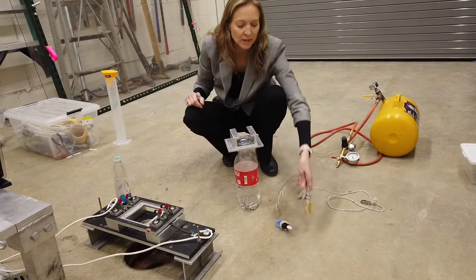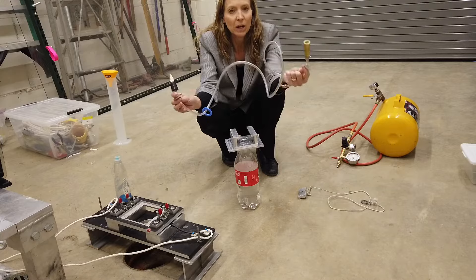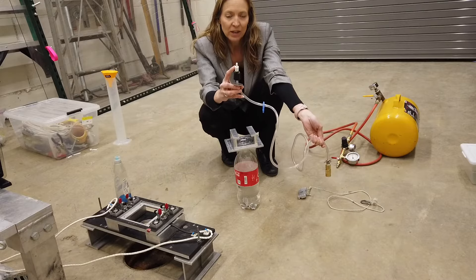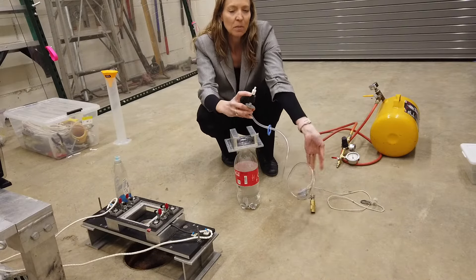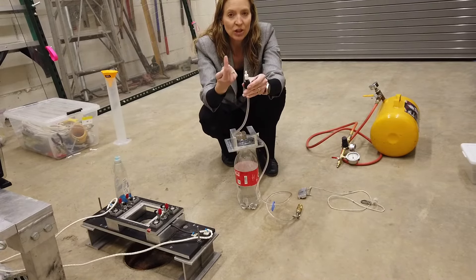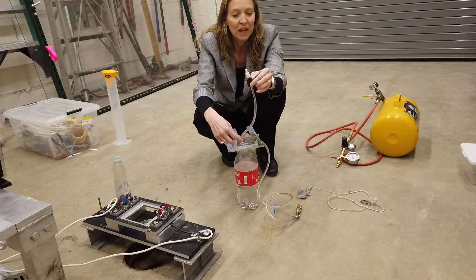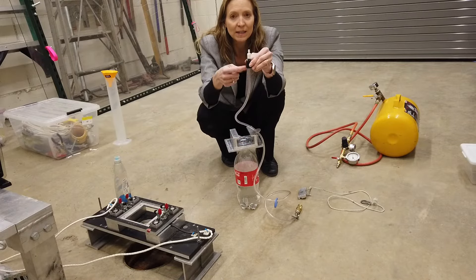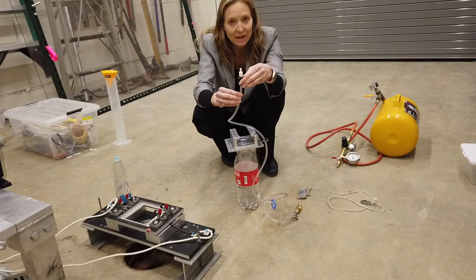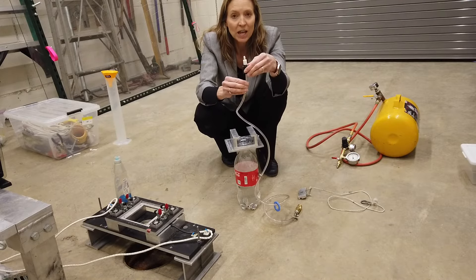Attach the rest of the air pressurization system: an airline and a quick connect that goes to the air tank, a rubber stopper, and a check valve. This white check valve allows air to be pushed into the bottle in one direction — there's an arrow indicating the allowed flow direction — and no air or water can come back the other way. If you notice any water leaking into the line during testing, that is a problem; notify a lab assistant so the tubing and check valve can be replaced.